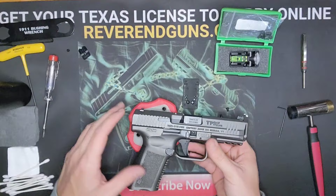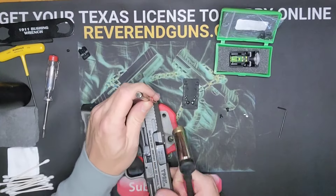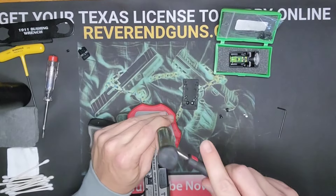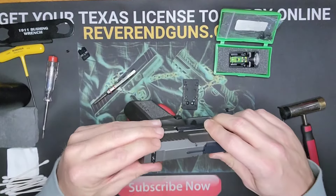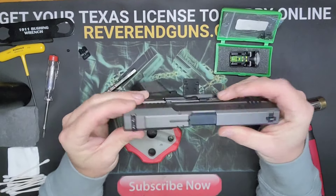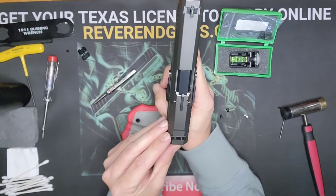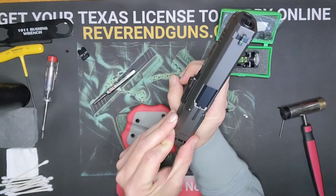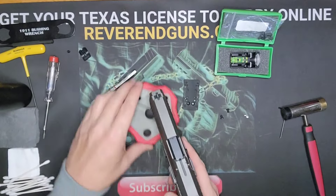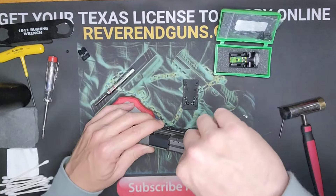You're probably going to want to tap it in. Go ahead and tap it into the dovetail, eyeballing it to get it as straight as possible. Now take the screws and drop those in.